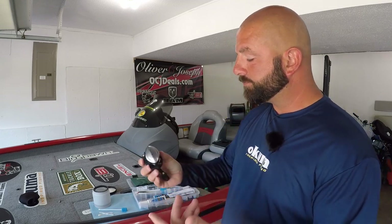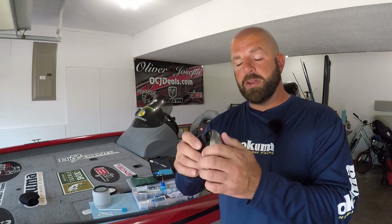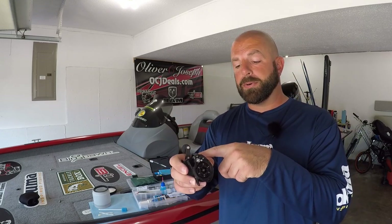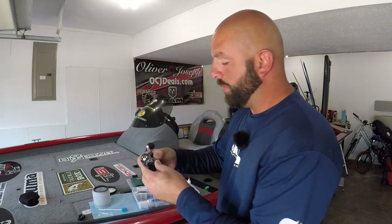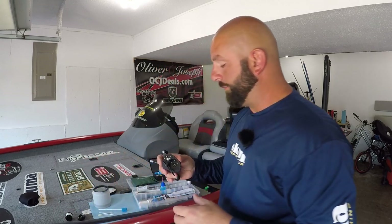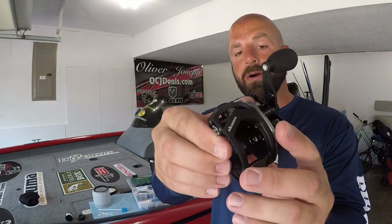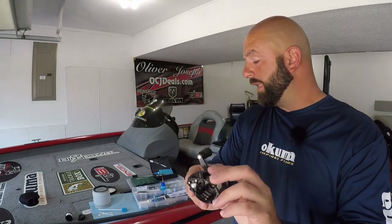Alright, first things first — pop the side cover off here. Now on the Akumas, you just push it down and it'll pop right off. Some will have a pin that you'll have to pull or maybe unscrew, but this one you just push it down and pop it off. Pull the spool out. One of the first things I like to do is clean up around the line guide. You can see a lot of gunk in there from the water, so we're going to clean that up first.